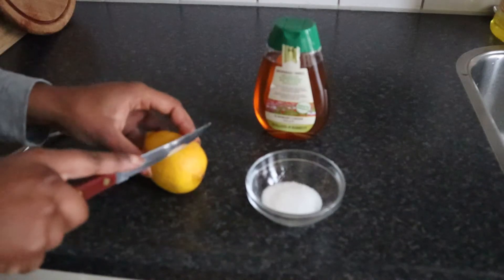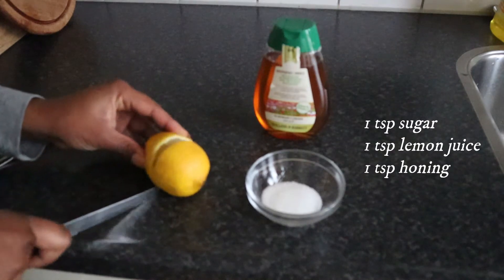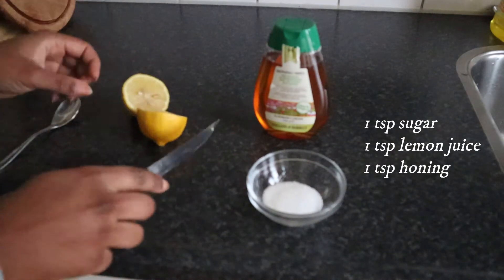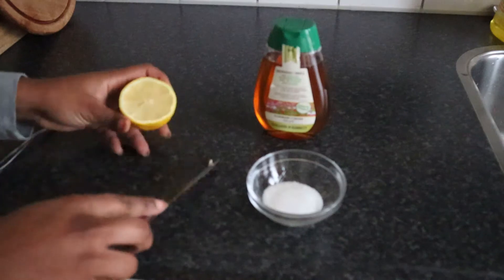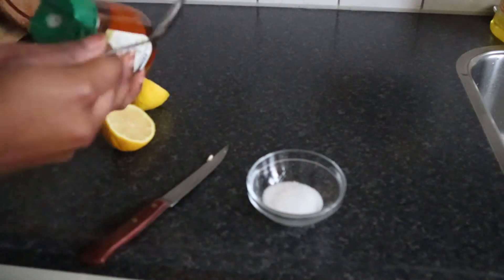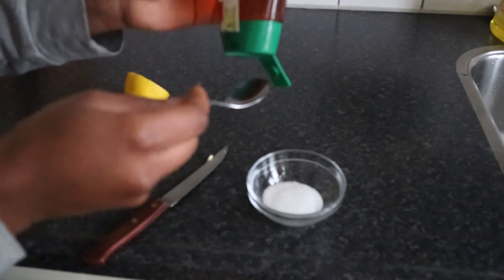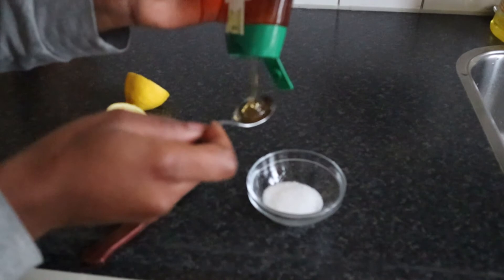Step one is to prepare the scrub. I like to use white sugar — you can also use brown sugar, it depends on you. They say that brown sugar is better, but I've been using white sugar for a while now and everything works perfectly fine.